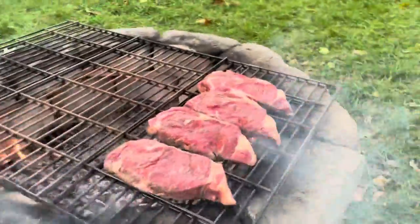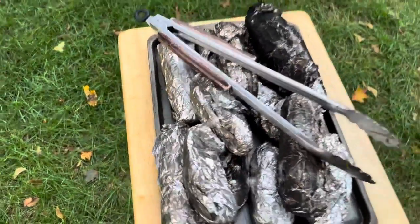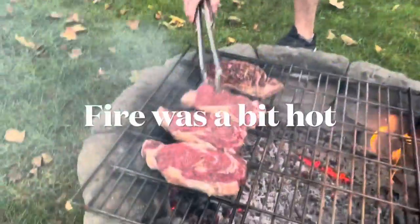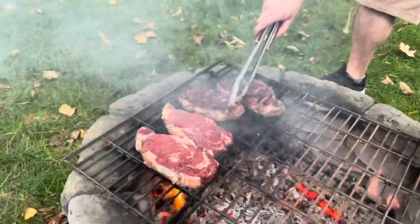Get them on there for six minutes. Corn and potatoes are good — put them on in a few minutes. Six minutes — you're flipping these bad boys. Oh, look at that!